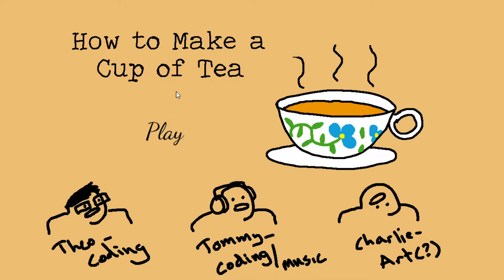This is called 'How to Make a Cup of Tea.' It was on Itch, and it looked pretty interesting, so let's check it out. This is made in 48 hours for some type of game jam, I believe. Link will be in the description, of course.